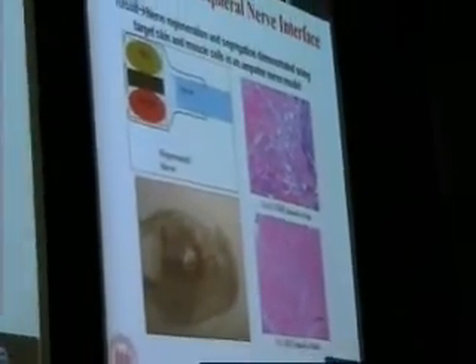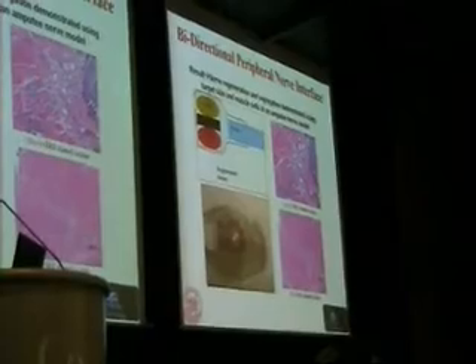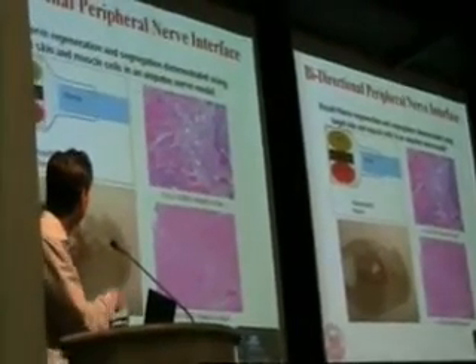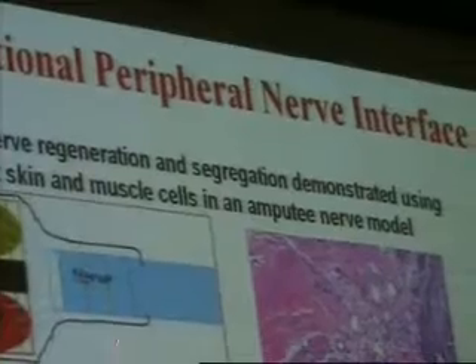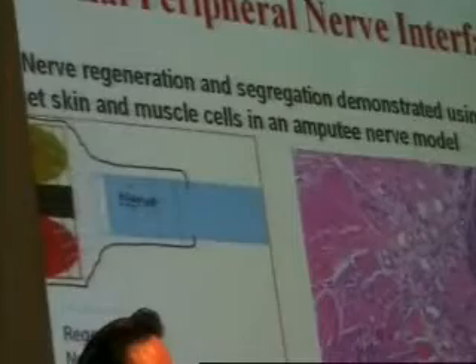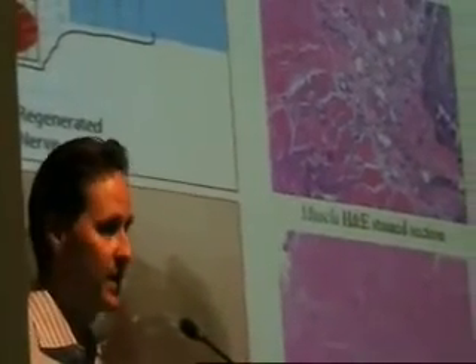We're also teaming with others to connect to amputated nerves. What we're doing here is putting skin cells and muscle cells inside the body and getting the nerve to grow in, to regenerate, and to innervate the cell bodies. One can then put electrodes in here to sense motor intent, and also stimulate to reflect sensory information from the prosthesis back into the nervous system, giving the amputee some sense of touch.